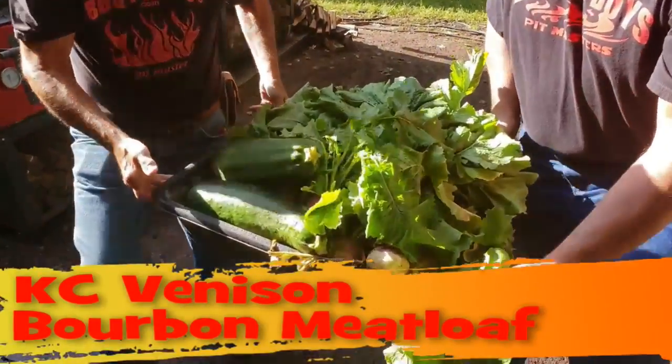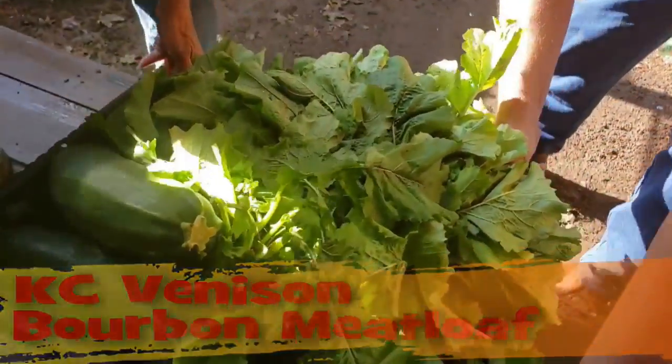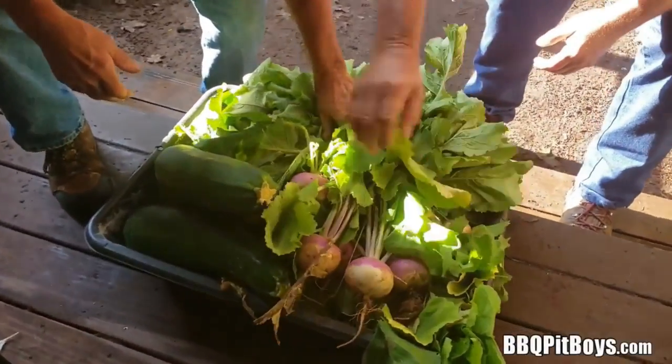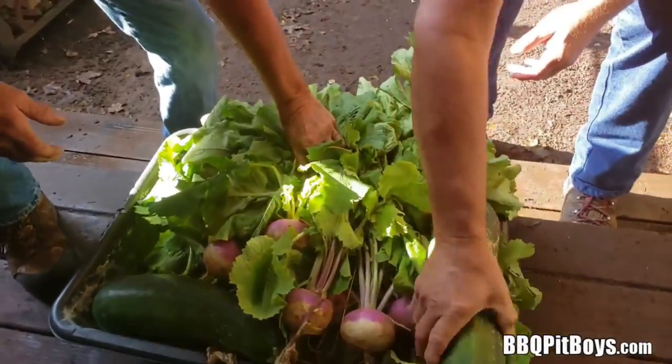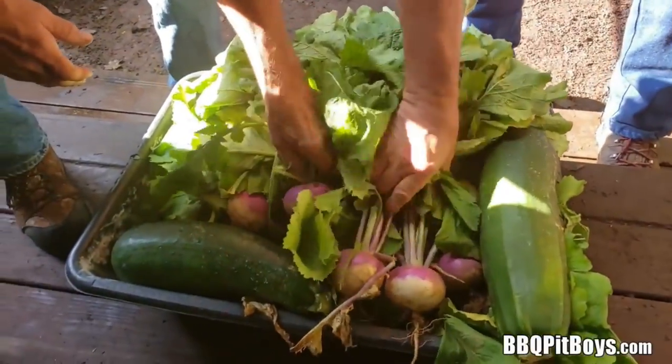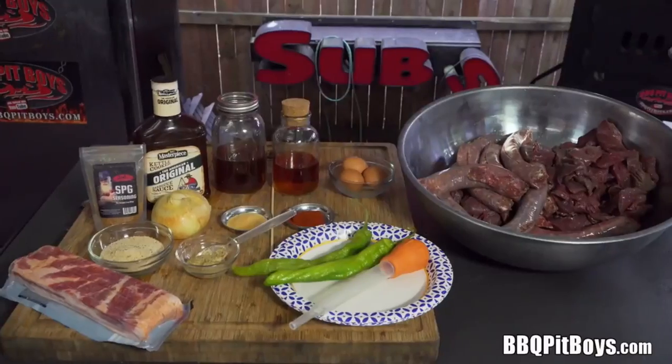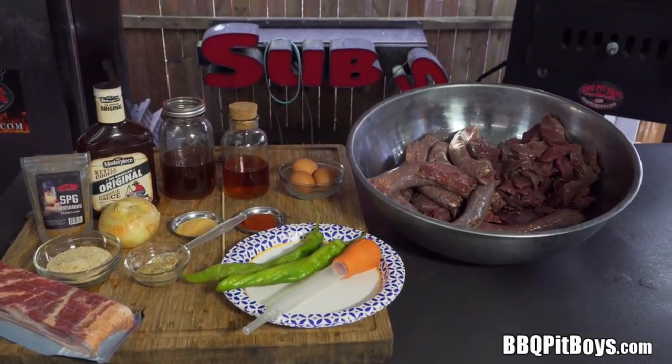Welcome to BBQPitBoys.com. Today we're cooking up some KC venison bourbon meatloaf at the pit, and it's easy to do. As a side, we're gonna be serving up some fresh harvested turnips and greens with some ham hocks. Let's put all this together.